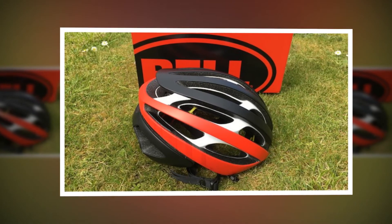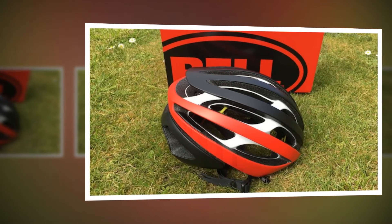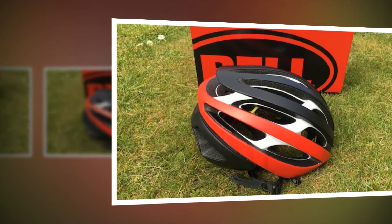The Zephyr certainly provides plenty of ventilation. View the frontal profile of the helmet and the vents take up a king-sized amount of space. The air that comes in is channeled over the top of your head to keep you feeling cool most of the time. This is a very airy helmet.